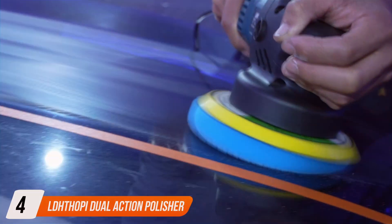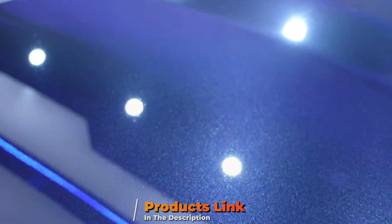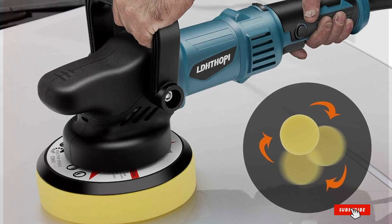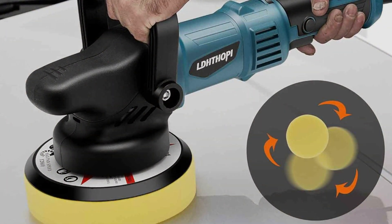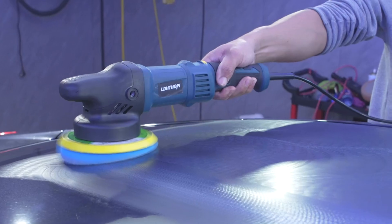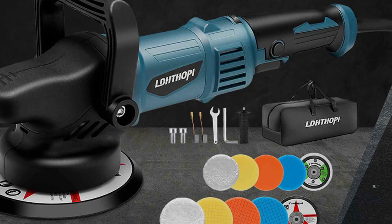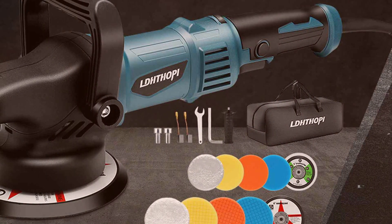The number 4 position is held by the LDHD-HOPi Dual Action Polisher. Designed to perfection, this 980W 5x6 inch 9mm random orbital buffer polisher is your go-to tool for achieving professional-grade results at home. Featuring a sleek and ergonomic design, it ensures comfortable handling and precise control, allowing you to tackle even the most challenging polishing tasks with ease. Its user-friendly interface makes it a breeze to achieve showroom-worthy shine.